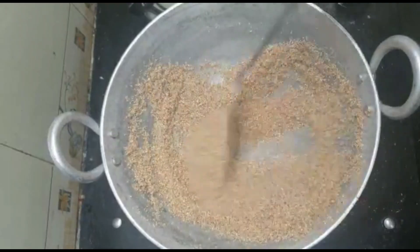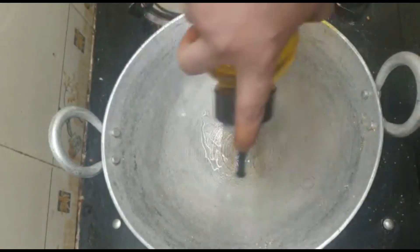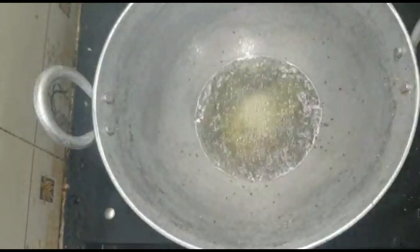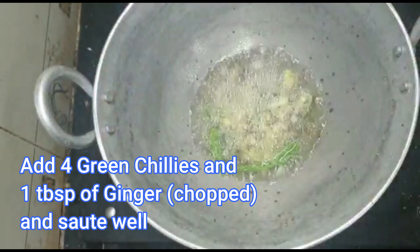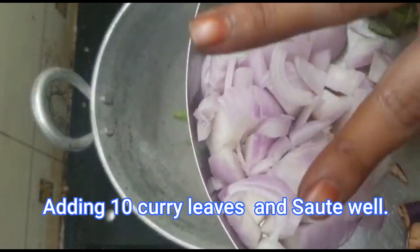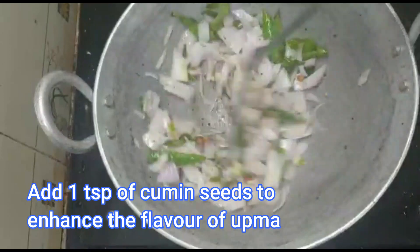So this is a first class recipe. Let's talk about the ingredients. Add 1 tbsp of salt. Add 1 tsp of salt. Add 4 tablespoons. This is the main ingredient. Add 1 tbsp of salt. Add 1 tsp of salt. Add 2 medium size nutrients.